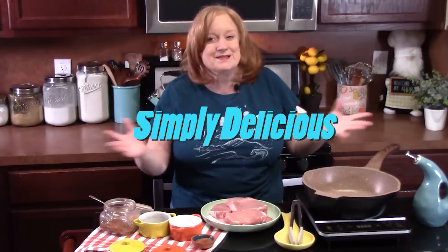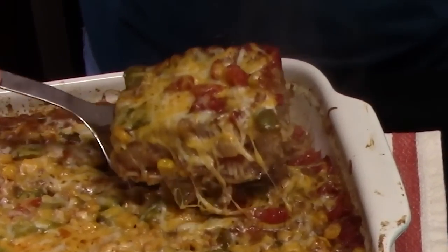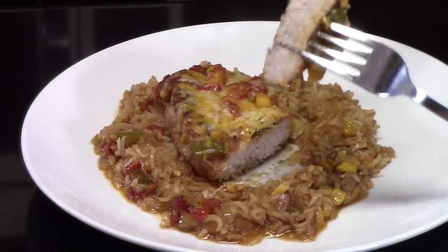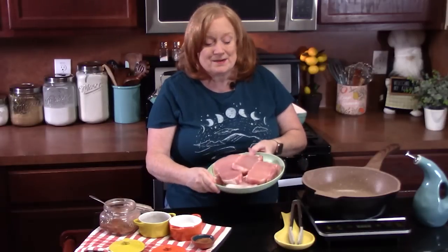Hello everyone, welcome back to Katherine's Plates where it's always simply delicious in my kitchen. Today I'm going to walk you through a recipe called Fiesta Style Pork Chops and Rice. You just need some pork chops, Mexican flavors, and some other ingredients that are really simple to put together. We're going to bake this in the oven. I promise you it's going to be delicious. You ready? Let's go ahead and put this one together.